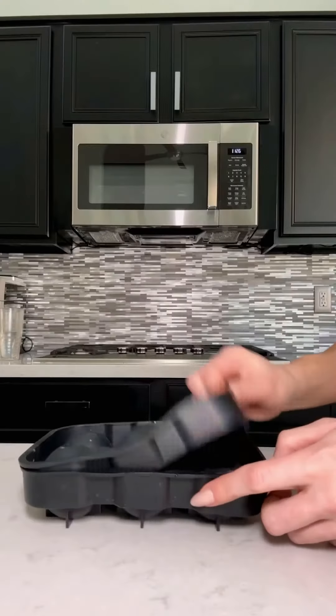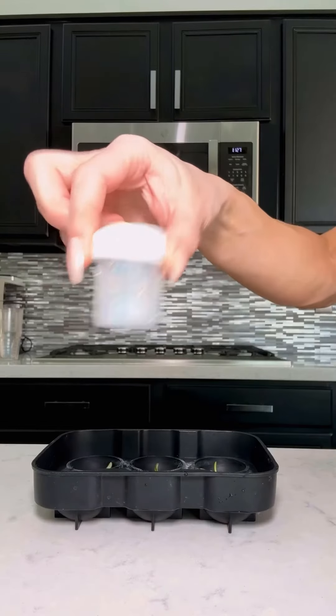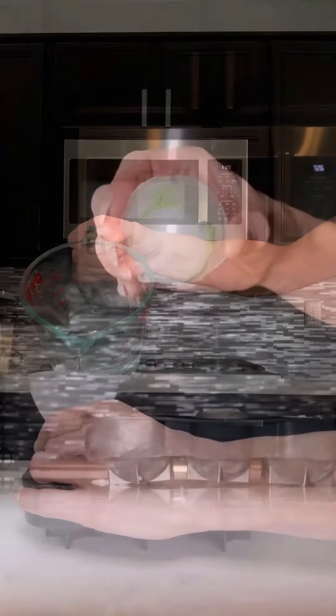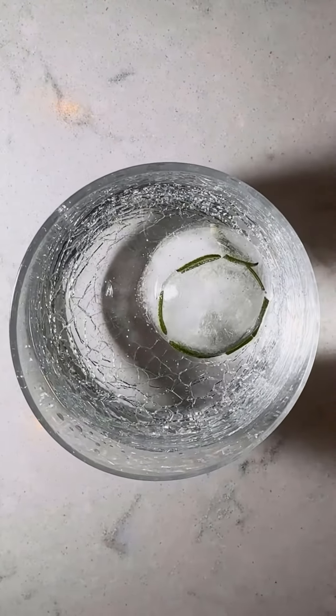If you have sphere ice molds, it's way easier. Just chop the rosemary so it fits right in the mold, add your glitter, add your water, freeze it like before, and there you have your pretty glittery ice globes.